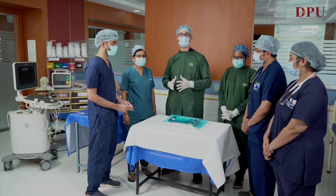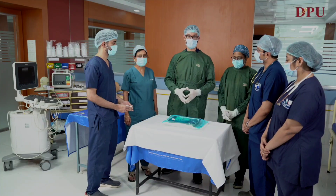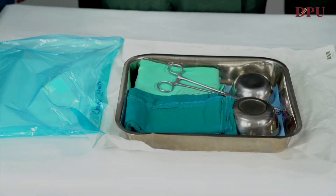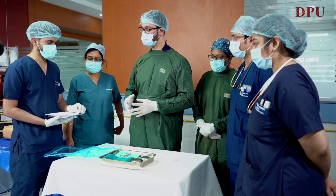Throughout the procedure, strict aseptic conditions have to be maintained. This is our sterile tray in which we'll open our central line. Once the sterile tray is ready, we'll open our central line in it, and now I'll explain the parts of the central line.